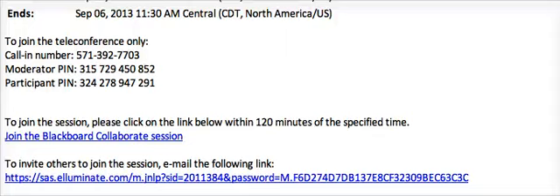This video is to show students how to use Blackboard Collaborate on their Macs. Before your session starts, students will receive an email from their teacher with a link that looks something like this.